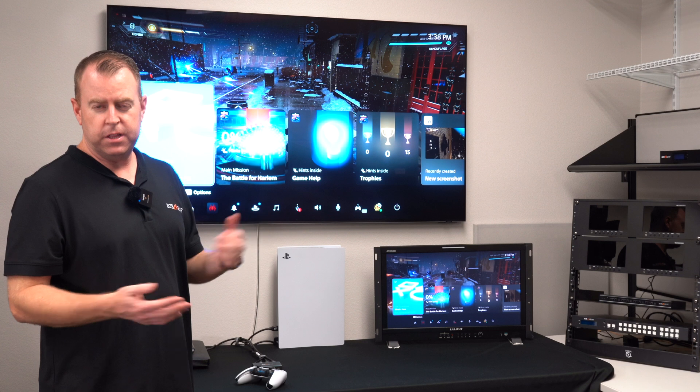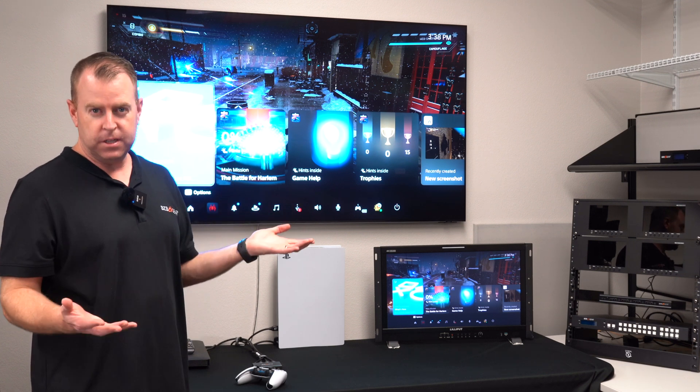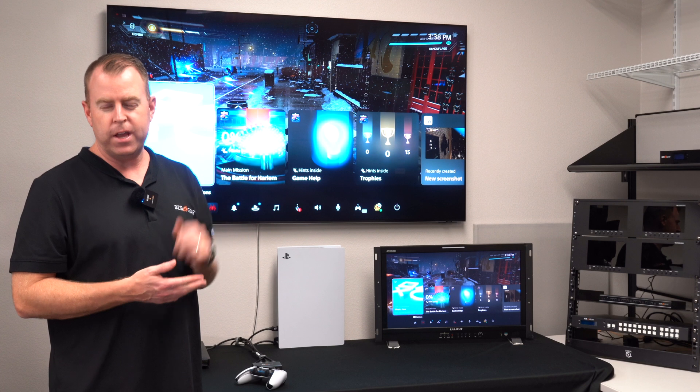To also demonstrate, like I mentioned, this supports 8K but can also downscale to 4K. Obviously the PS5 is not 8K — it's only 4K up to 120 — but we do have an 8K tester, so I'll go ahead and demonstrate that real quick.